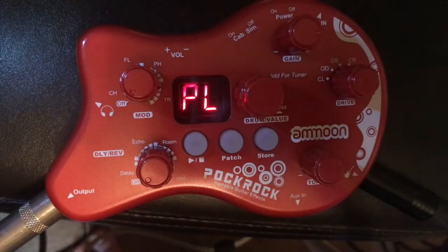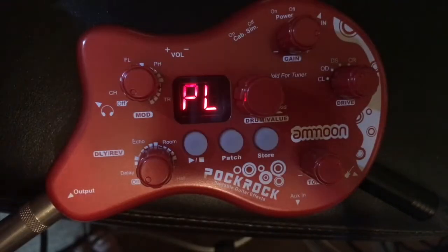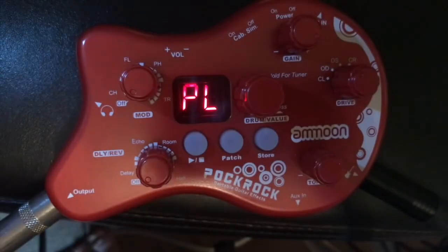That's clean, of course. Let's try the next one - OD, overdrive, gain on 100.